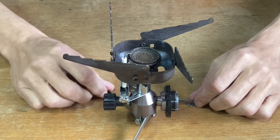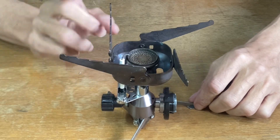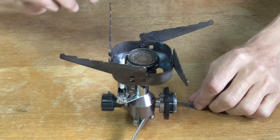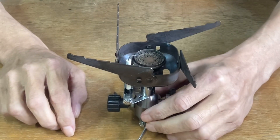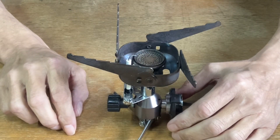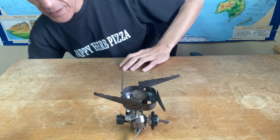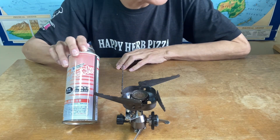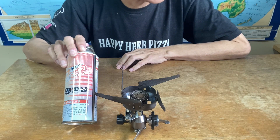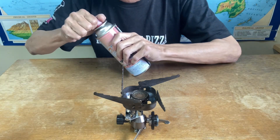It's made in Japan, made of high-quality aluminum and stainless steel. At less than one kilogram, it's lightweight and compact. It uses inexpensive butane gas cassettes and it's easy to connect the burner to the cassette.